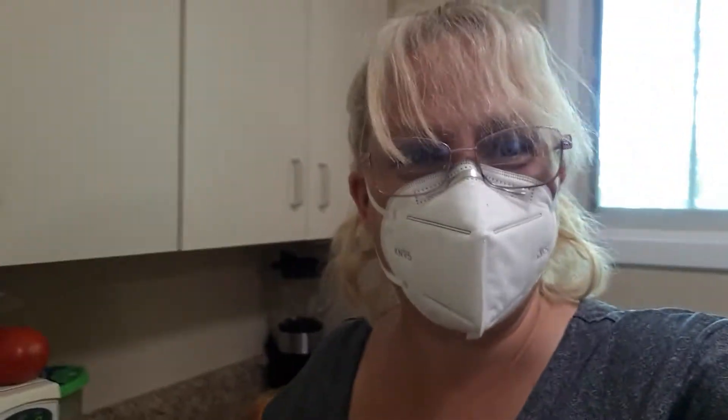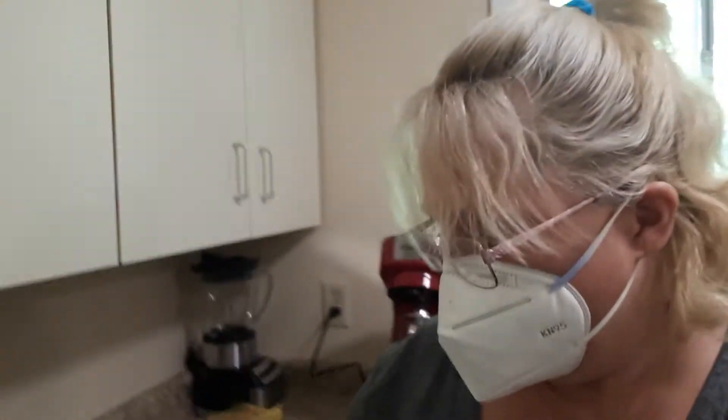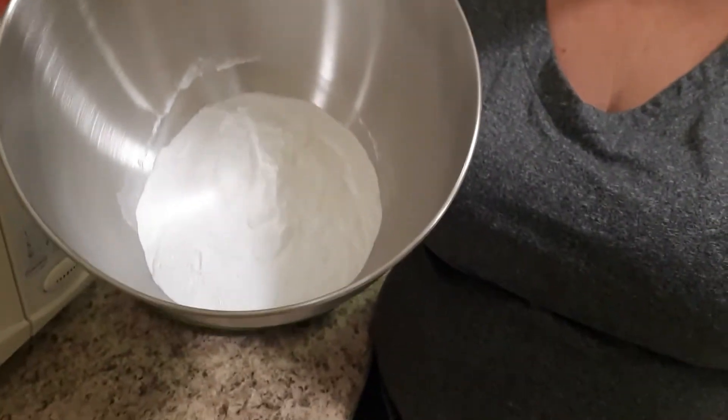I just wanted to give you a little bit of an update as to what I am doing. Because I am working with the sodium lauryl sulfate, I am wearing my mask. I've got my dry ingredients inside of there, and until it's mixed well with the wet ingredients I will keep my mask on. I'm going to go get my wet ingredients and I will be right back.